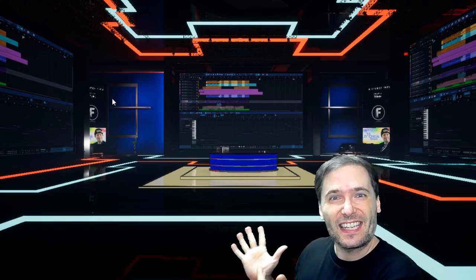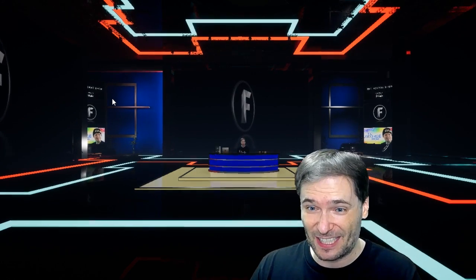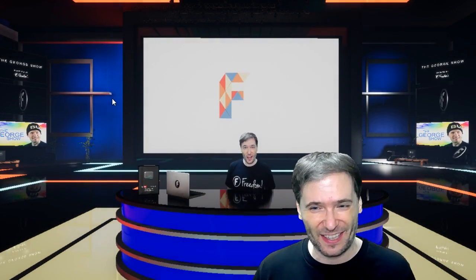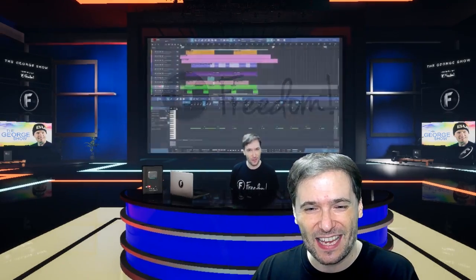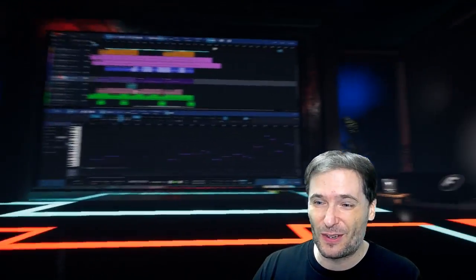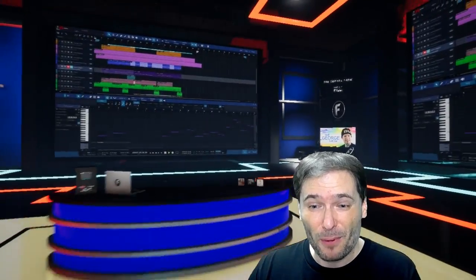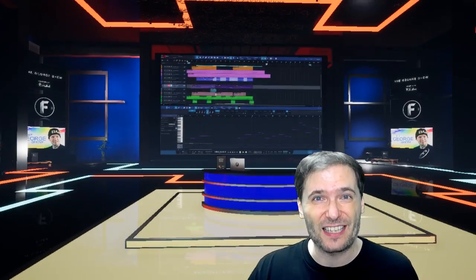Here is another 3D set that we will have ready for you Freedom Family. This is the ESPN set designed just like the official ESPN set you see on television. We tried to imitate a lot of what you would expect to see on the TV show, but you can put it into your videos if you're doing a gaming review show or something appropriate for this kind of set.